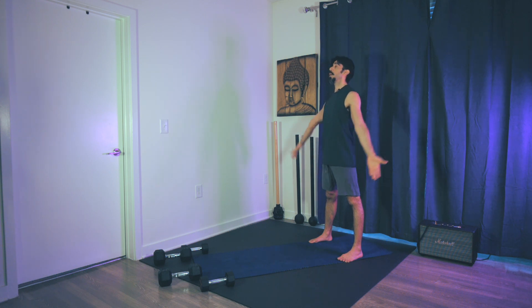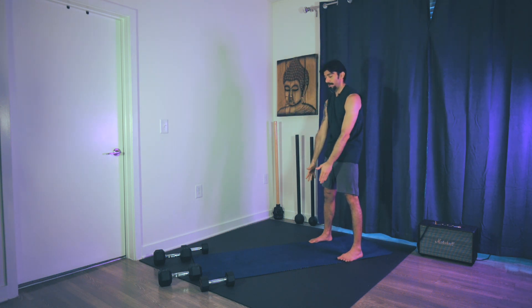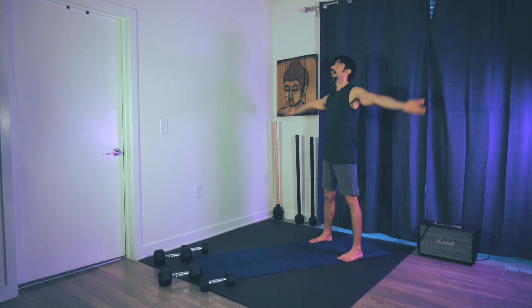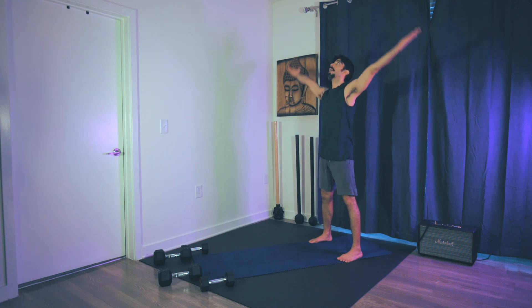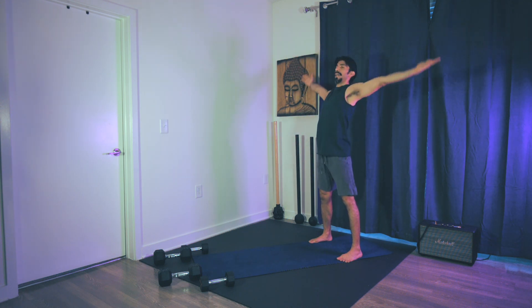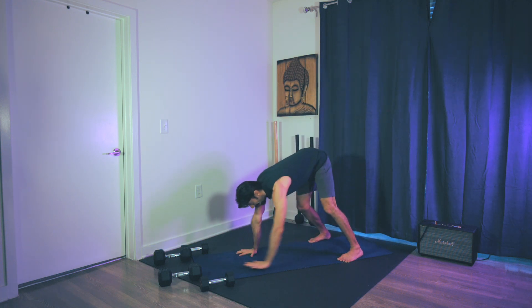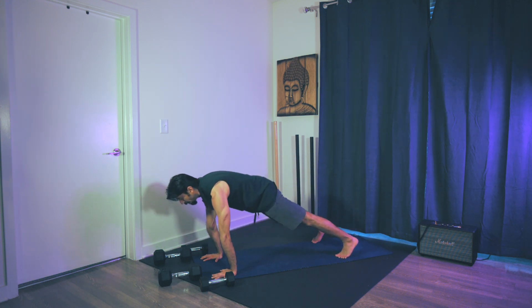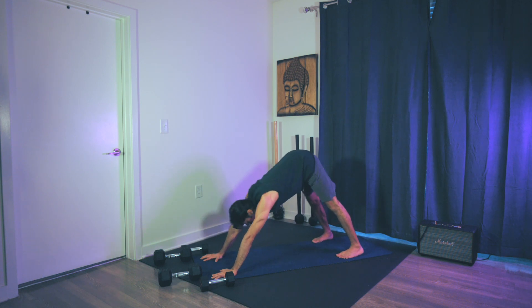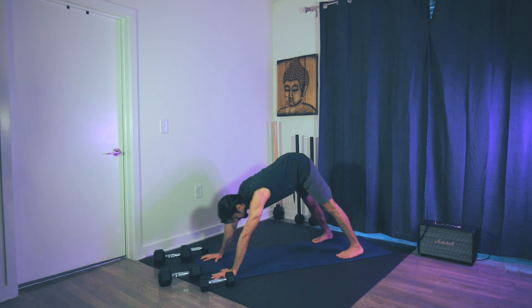Feet really wide. Inhale, reach up. Exhale, arms by the side. Bring the palms together. Inhale, reach. Exhale by the side — just connect with the breath. We'll do one more. Inhale. Exhale. We're going to make our way to the top of the mat. Drop down as low as you can go. Walk it out into a plank position. Push back — downward dog — and then back to plank. Downward dog, back to plank. You can articulate. We're going to do one more and then come to the top of the mat.